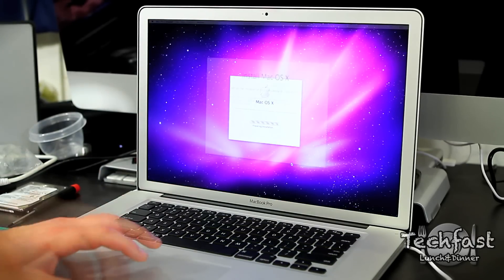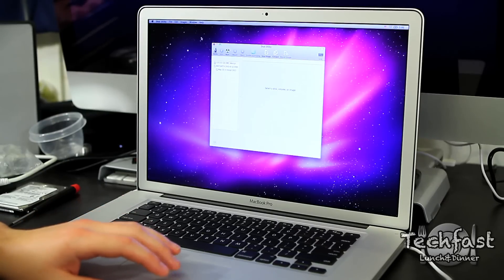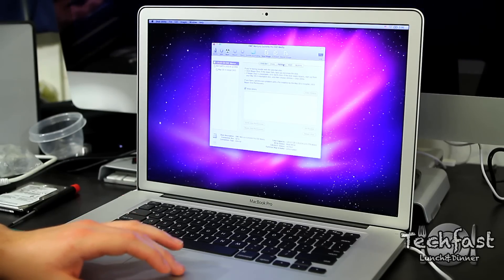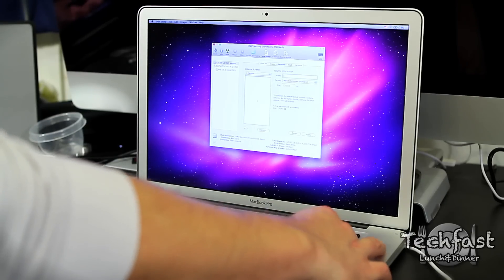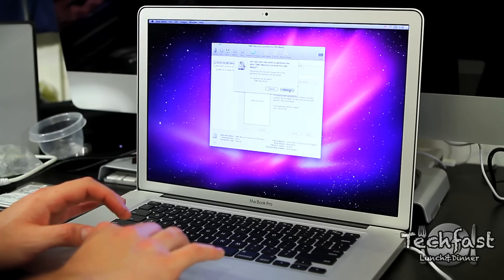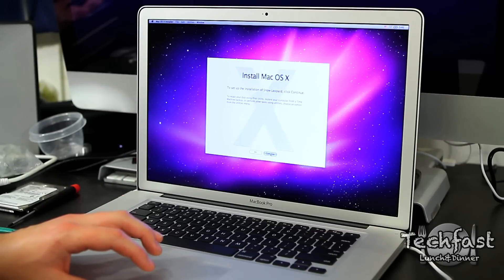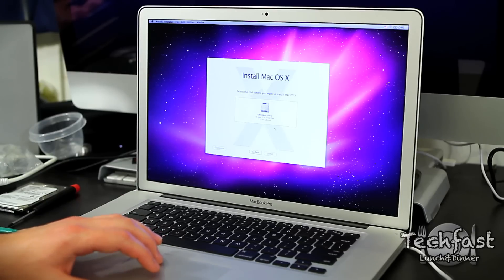Once the CD boots up, we need to format the SSD before installing the OS. Go up to Disk Utilities and select the drive you want to format. Head over to Partition — for this instance, I'm setting it up as one partition. Make sure it's set to GUID Partition Table and Mac OS Extended (Journaled). That formats it so you can put the OS on there. Once that's done, select the newly formatted SSD and you're ready to install the OS.